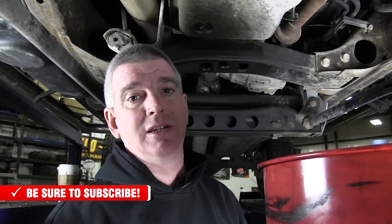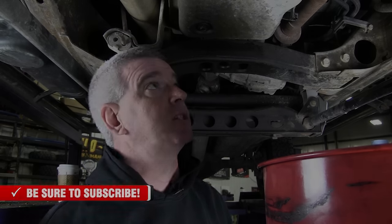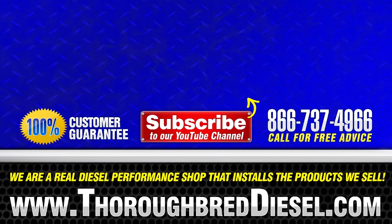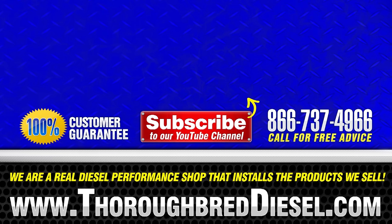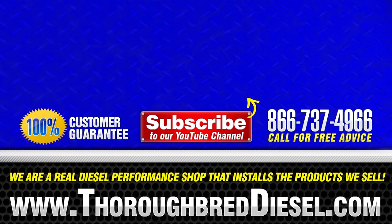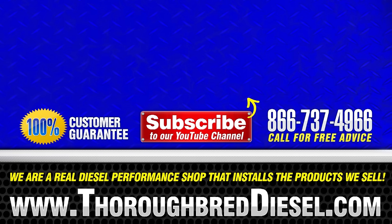I'm Wade with Thoroughbred Diesel. If you have a question about this installation or any of our other installations, please give us a call. Like and subscribe to our channel. Thanks for watching. Have a good one.